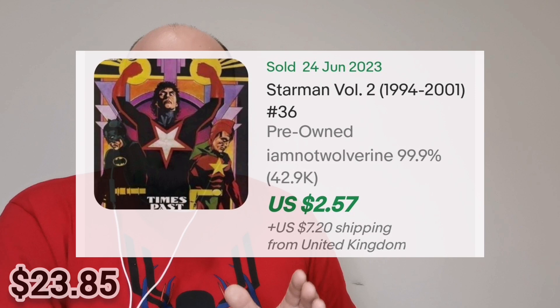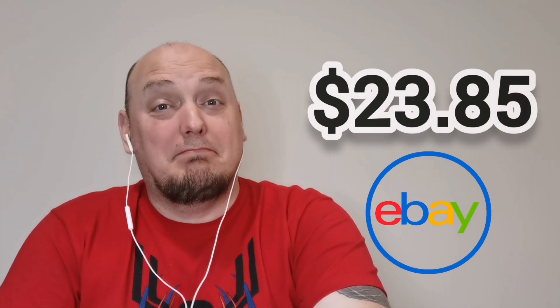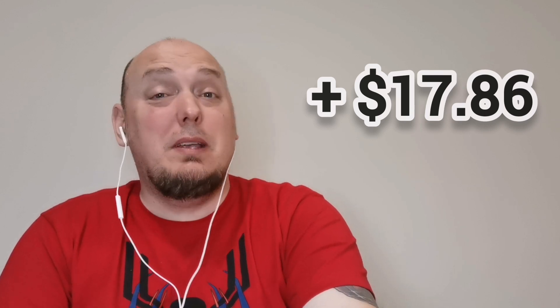Now let's stop for a moment and see what this all works out to be in recent eBay sales. Comic Army, the price of that Ollie's pack of five comic books is $5.99 US. This is what those five comic books work out to be for recent eBay sales — and this is the difference between the two. There's something to be said about these Ollie's packs. There's something to be said.